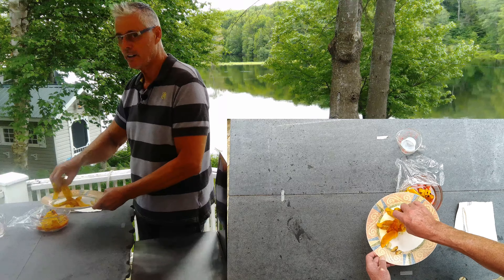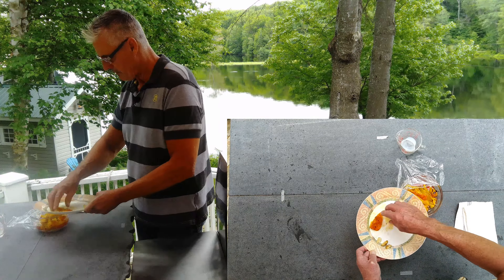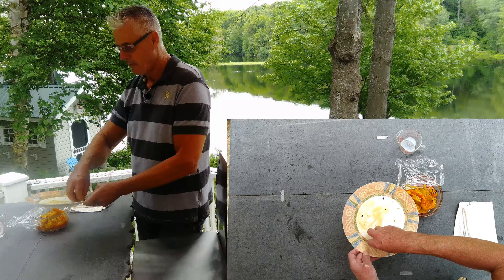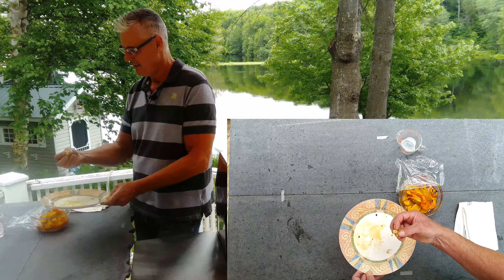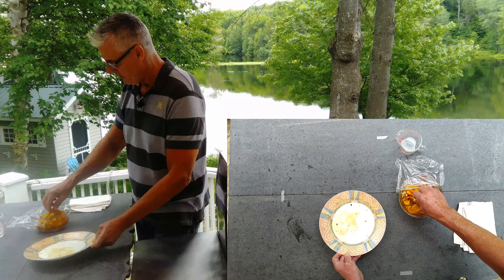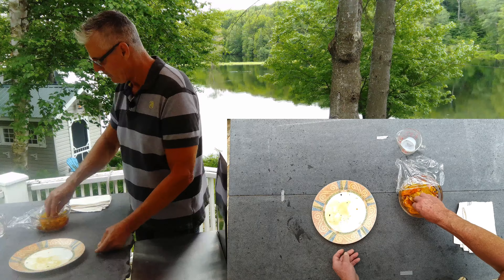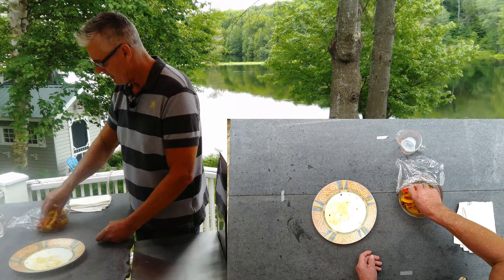Something new that I did today: I took three garlic cloves and just roasted them on the grill, so I'm going to pickle them too — just added for extra flavor. I'm just going to massage that around. Simple as that.